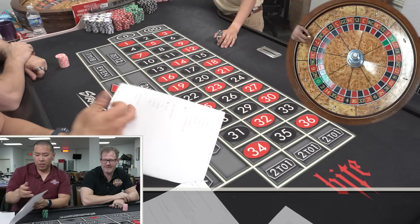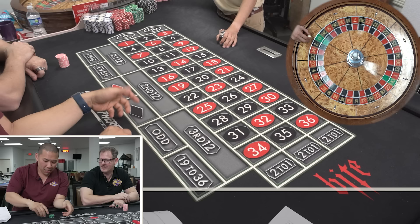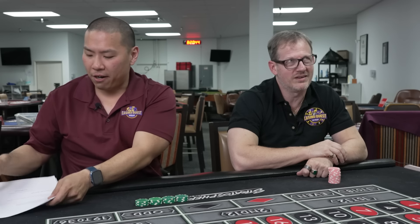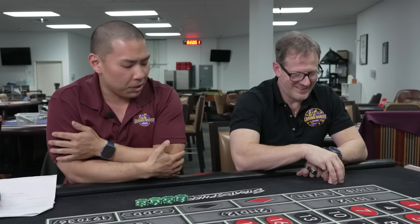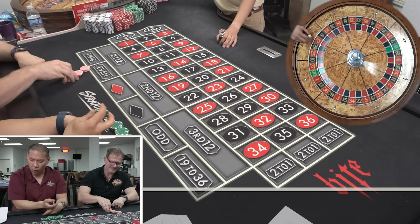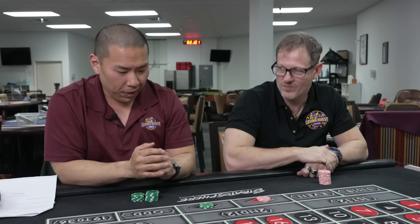We have a roulette system from Risky. It is called Baseball. It is a step system. What we're going to do is we have $400. Step one: turn 50 into 450 with this four-step system. You're going to take $50 on an outside bet. I'm going to put it on black, he's going to put it on red. We're going to do different variations — playing on opposite sides.